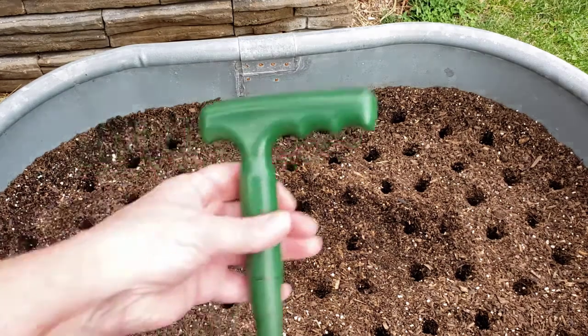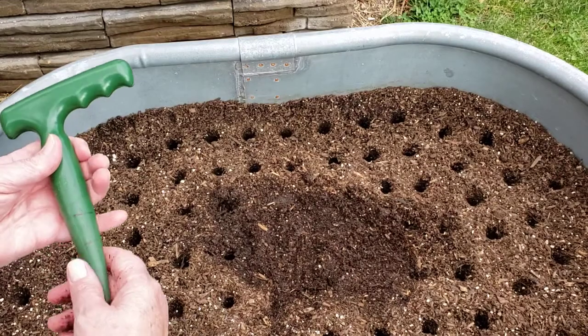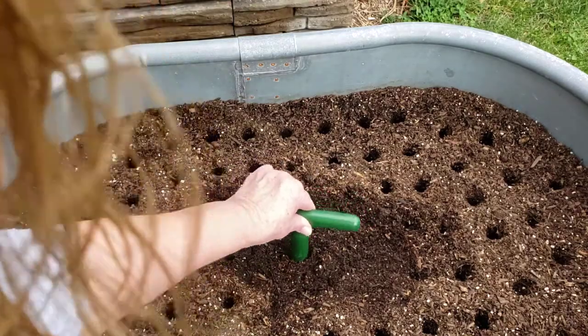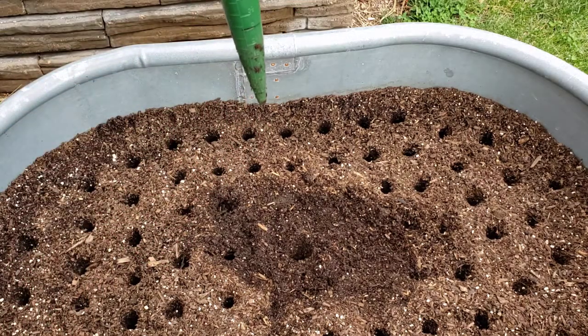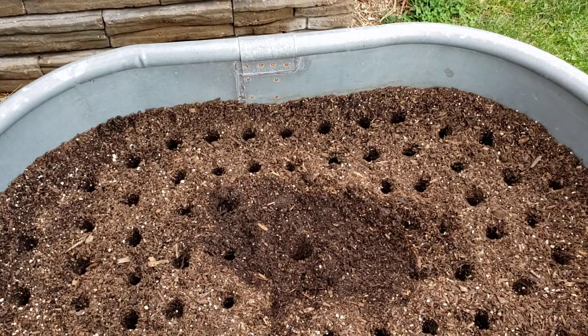I just wanted to show you how this little dibbler works, so I'm going to fill in some of the holes here. It's pretty easy — you just punch it down. If this were a Montana Giant, I could punch it down to the three-inch mark and even wiggle it around to make it a little wider depending on how big the clove is. If you hear a buzzing, I've got one of my bees flying around. That's why I have to space the larger cloves much farther apart versus just the two inches.